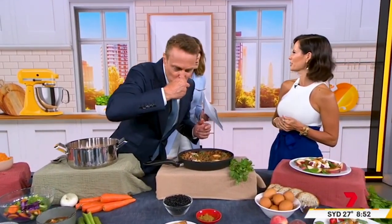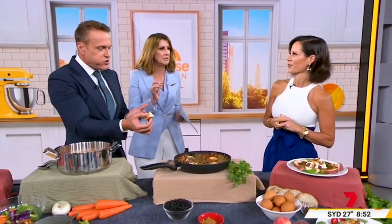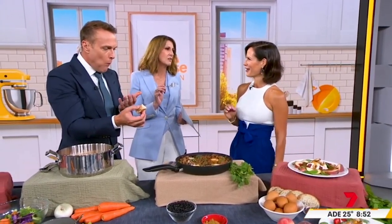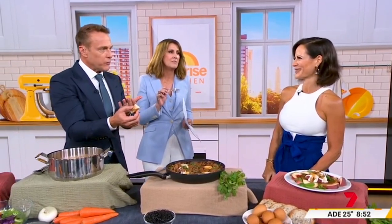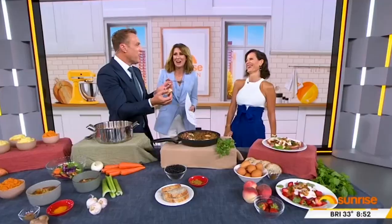It depends on how long you keep your leftovers for. How long would you keep leftovers? Until they smell bad? Four days is my cut off — four's the absolute cut off. I've been known to just smell them, and then you go to high heat. After that, day five, that's it.